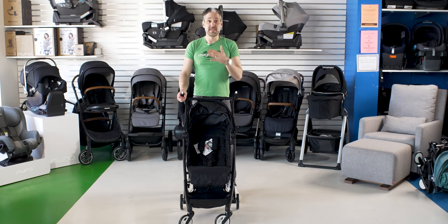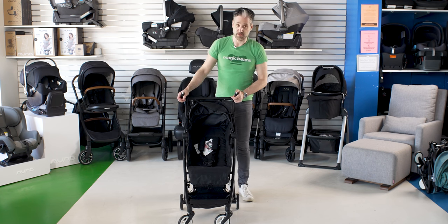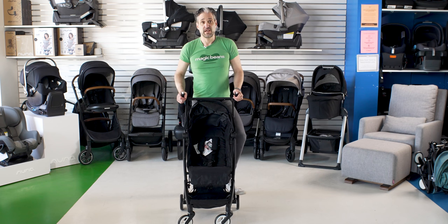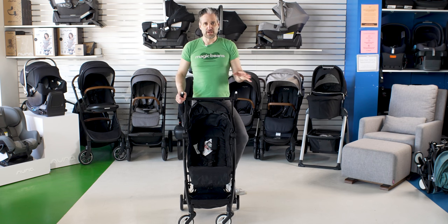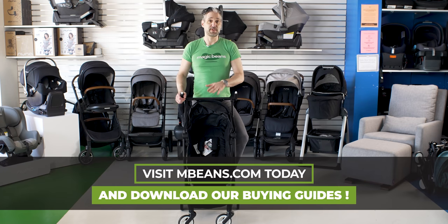In terms of maneuverability, this is definitely an on-the-go stroller — specifically for on-the-go. I would not be using this as my day-in and day-out stroller; the wheels won't be able to handle it. If you have beautifully manicured sidewalks in your neighborhood maybe you can get a lot of walking into it, but this is definitely a stroller I'd want to pair with a more full-size stroller.